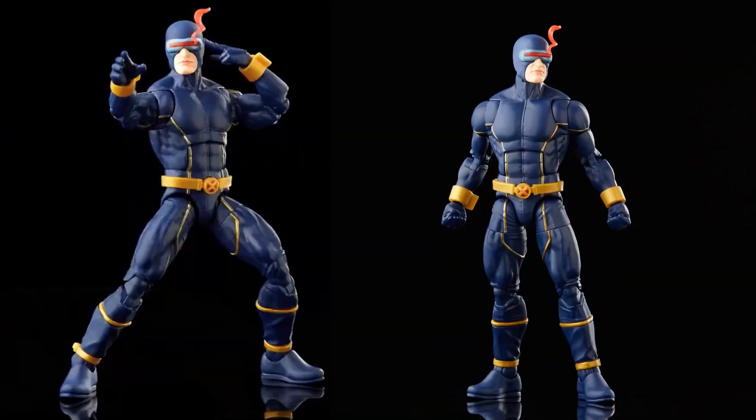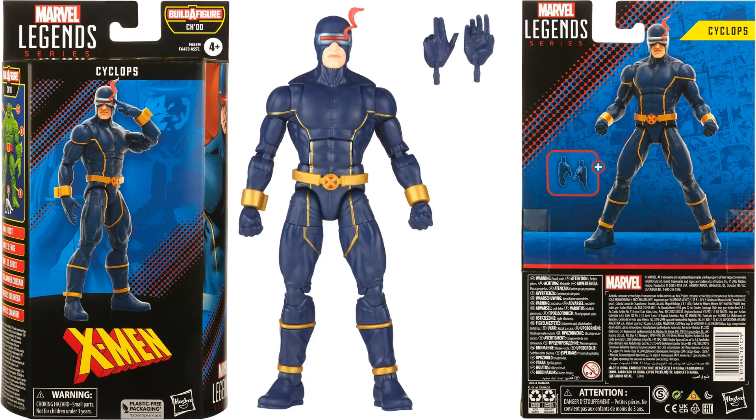Cyclops — Astonishing Cyclops — is in package. It would have been nice to have an extra head sculpt with that. He comes with extra hands but no build-a-figure piece for Cyclops.